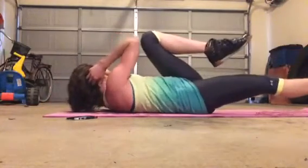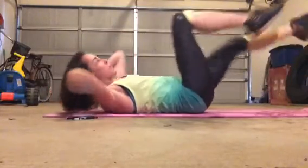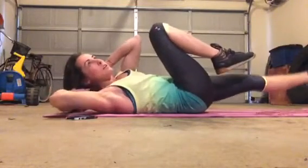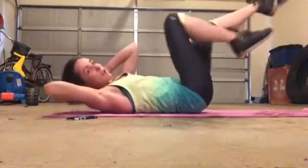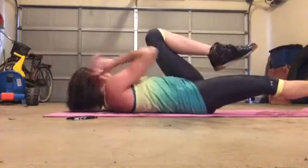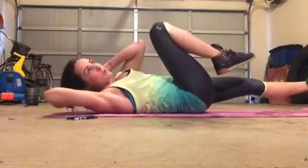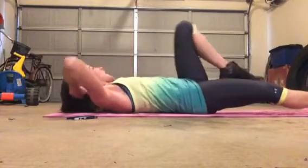2, hold it out. 3, we're going to 10. 4, don't switch yet — I haven't forgotten. 5, we're halfway. 6, we're getting close. 7, we've got 3 more. Stay with me. 8, hold it — I haven't switched yet. 9, hold number 9. And 10. You've got to hold 10 for 3, 2, 1, and release.